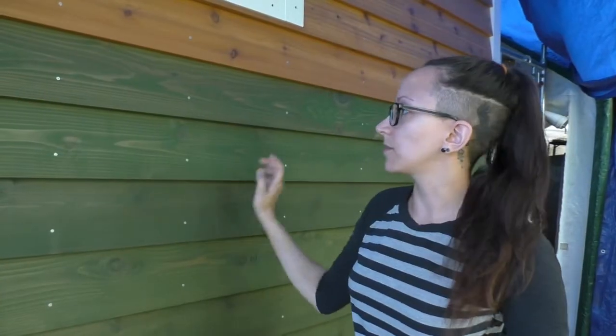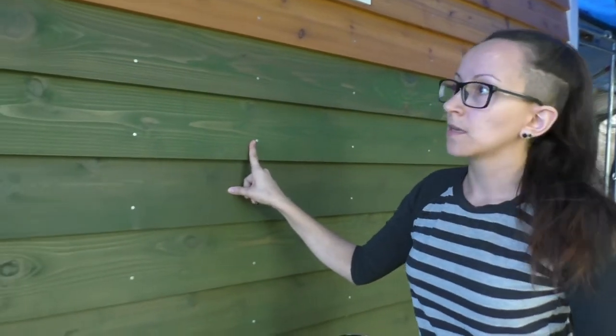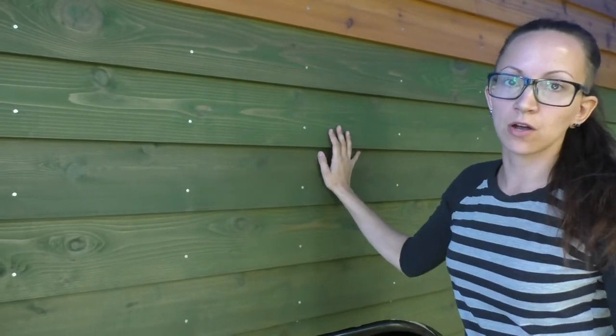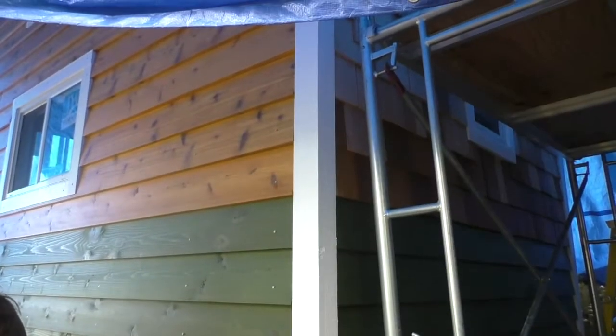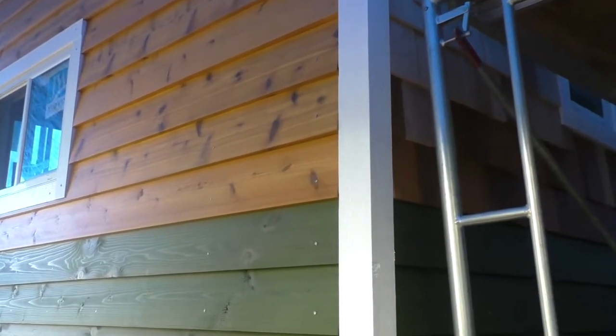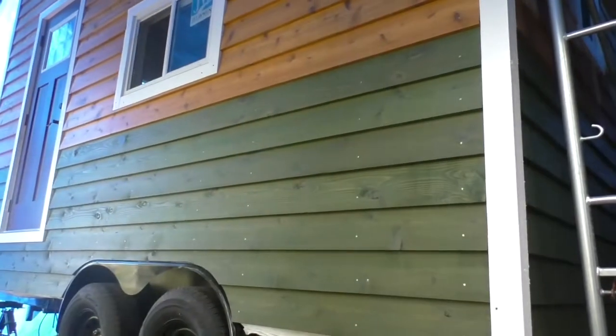Another thing we started to do was put the rest of our nails into our boards. When we put them up, we just put enough on to hold them because we wanted to finish the job. But now we've got one into all of our studs and they're all nicely aligned. It gives it kind of more of a rustic look, I think.